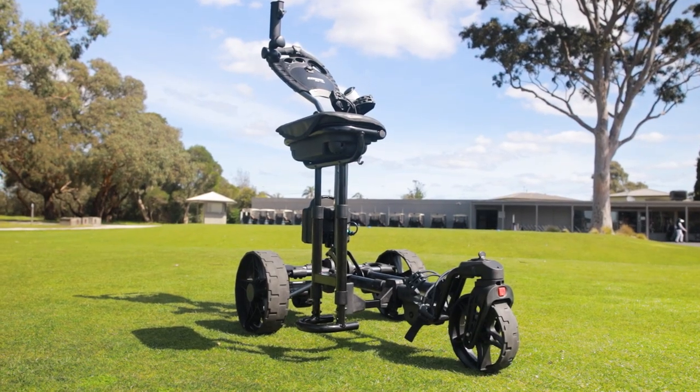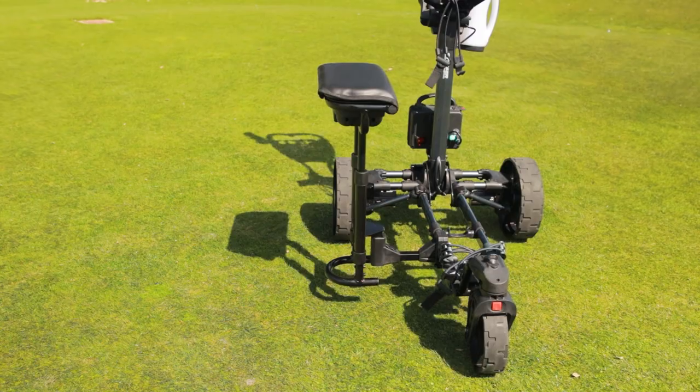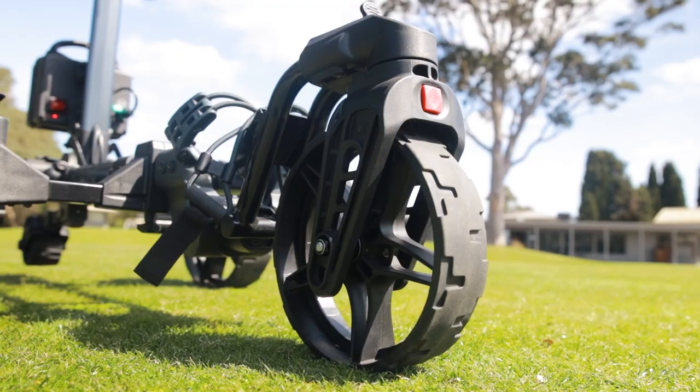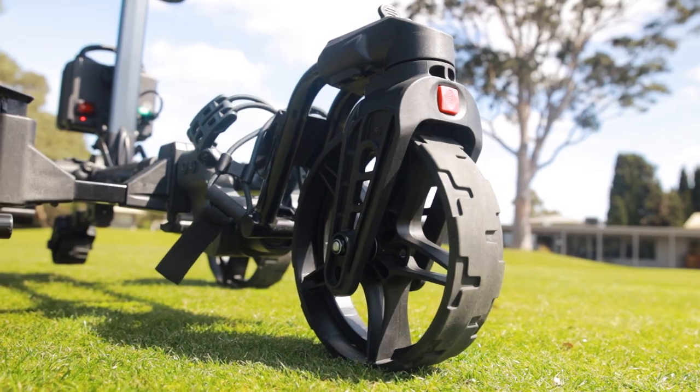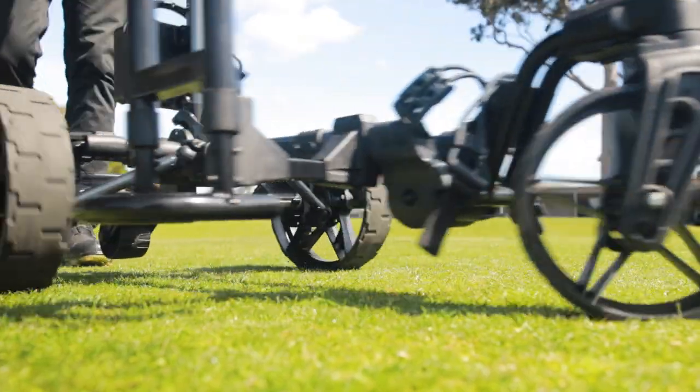The optional buggy seat provides additional storage and a comfy place to sit in between shots during the round, whilst the 360-degree rotating front wheel upgrade makes maneuvering around the course an absolute breeze.